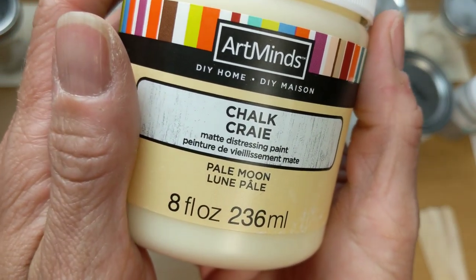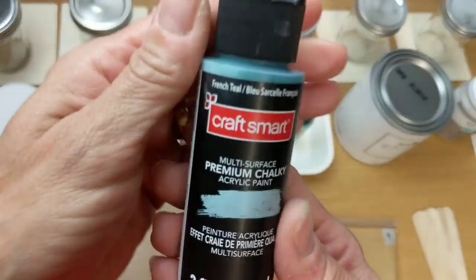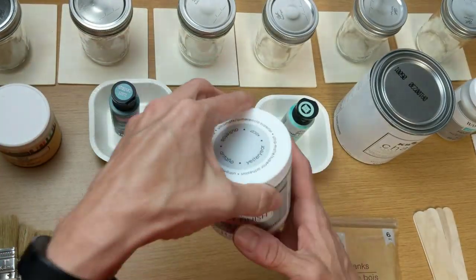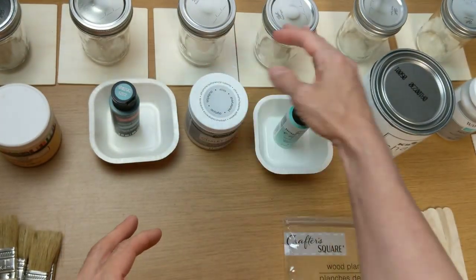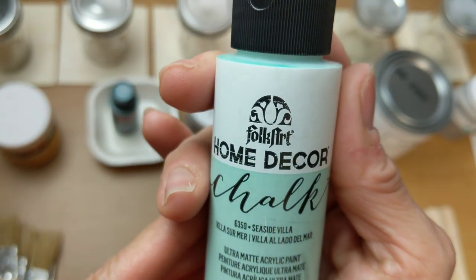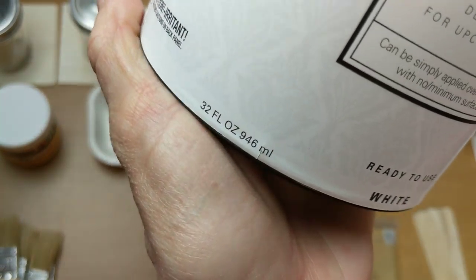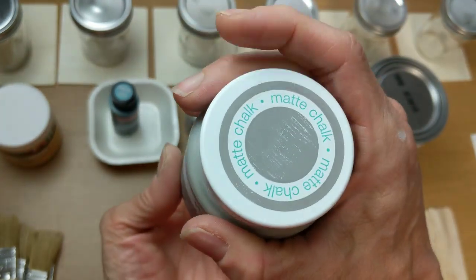The first one is Artminds matte distressing chalk paint from Michaels. Second is Craft Smart in the color French Teal — their multi-surface premium chalky acrylic. Deco Art Americana Decor chalky finish paint. Folk Art home decor chalk paint, ultra matte acrylic paint. Next is the Kills chalk style paint, purchased at Walmart but also available on Amazon. And our Waverly chalk paint by Plaid.